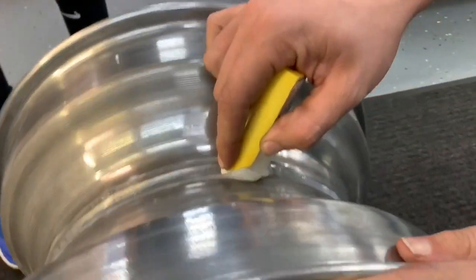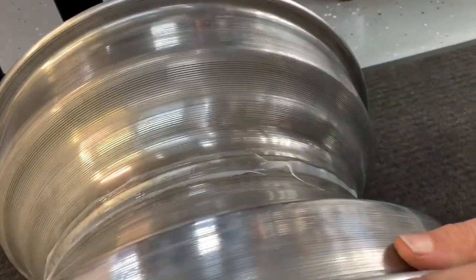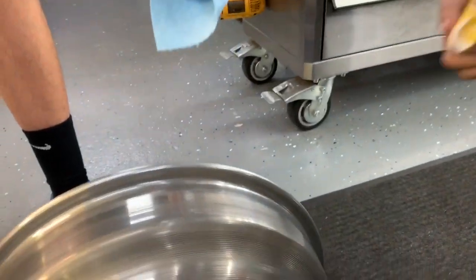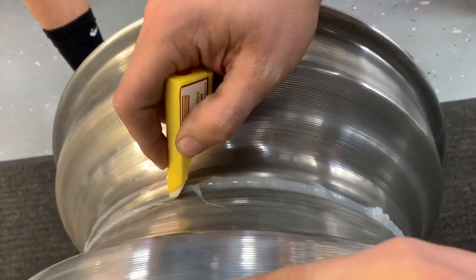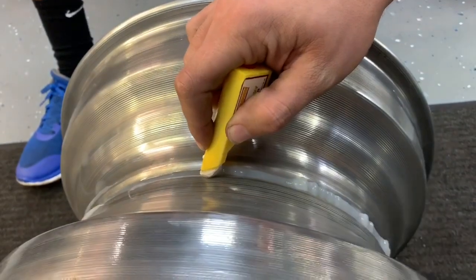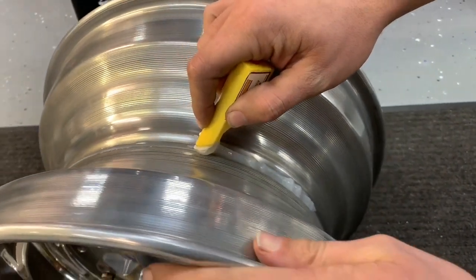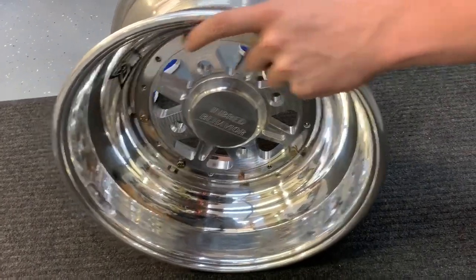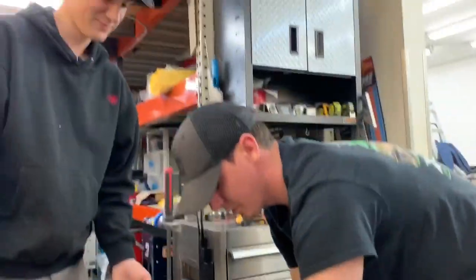Might be able to just put that right onto the next one. That's a big giant loogie of caulk. Teamwork. There we go. See how that works right there? Nice and tight. A little custom razor wheel, made by these two idiots. Somebody used their finger to finger bang that extra caulk on.